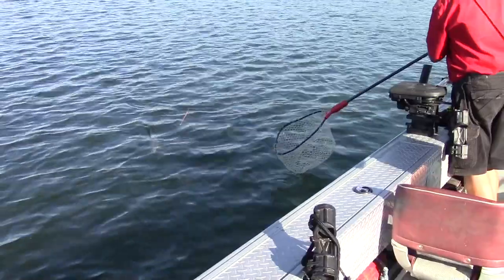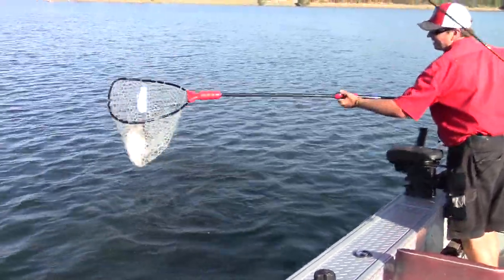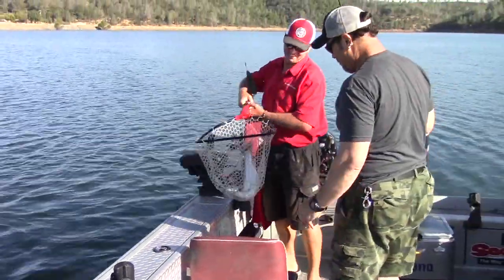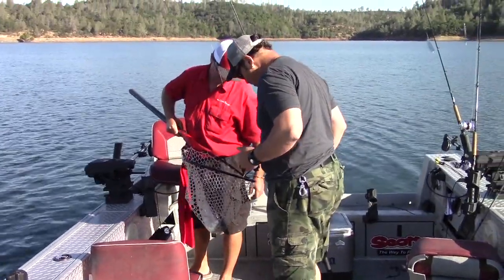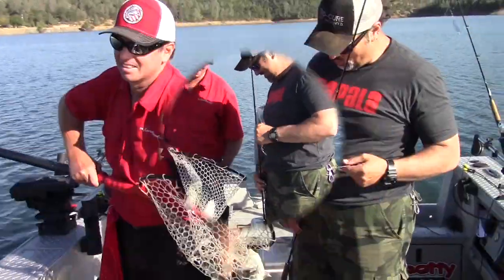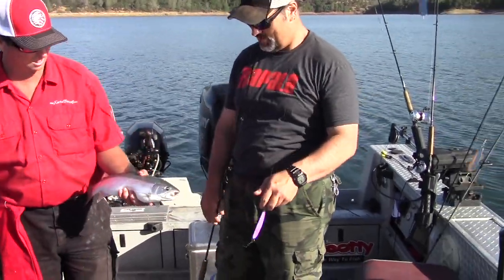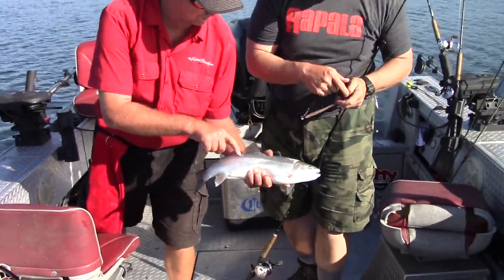Reel down a little bit more. Very nice fish! That's a rainbow — that's exactly what that is, that's a big rainbow. Yeah, that's why he jumped. Rainbow! Wow. That's my first rainbow here — never caught one here. Very nice. Did he eat that thing down? Look at the spots — just some small little dots.